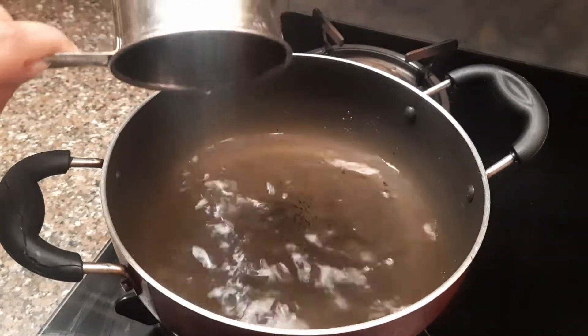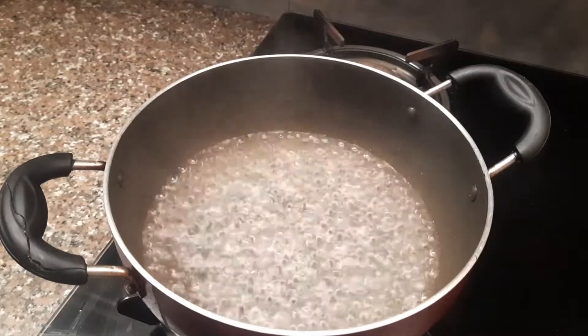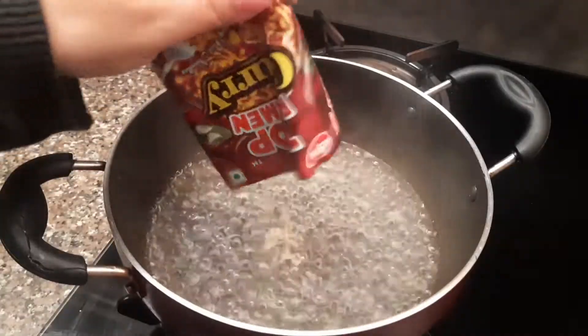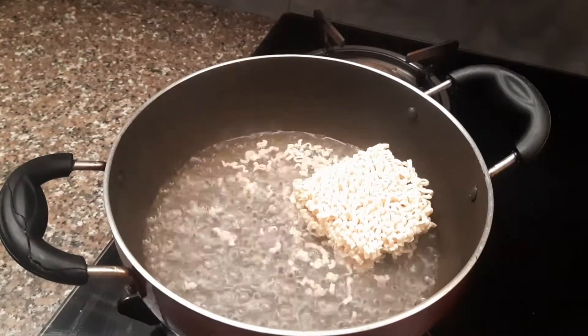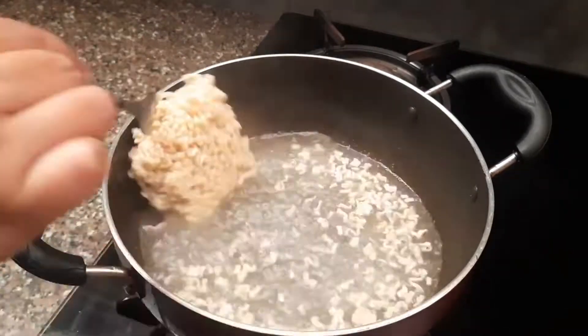Hi guys, welcome back to my channel. For day 8, I am trying Top Ramen curry flavor noodles — they are flat noodles. I have never had flat noodles or the curry flavor noodles before; this is my first time trying this flavor, and I have very high hopes from it. The cooking process is still the same, no change.